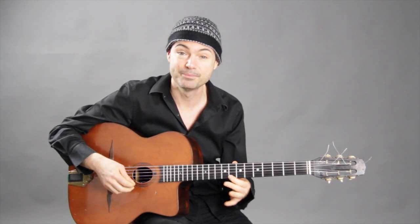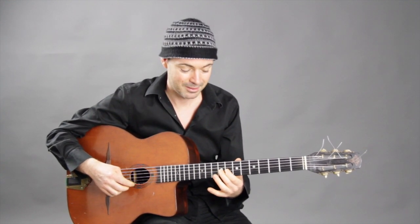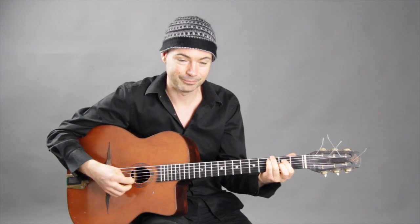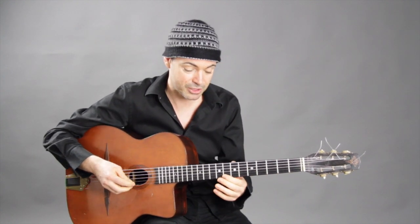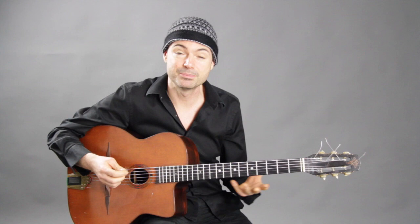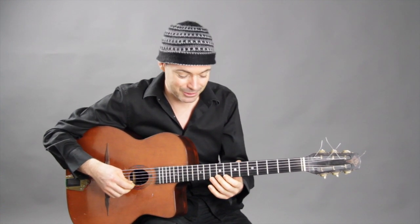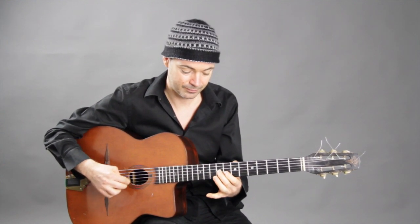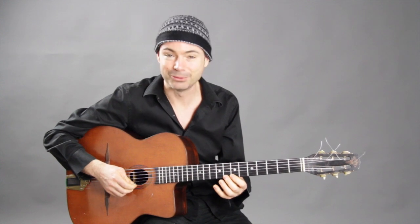Assuming you've learned the tune, you can start there. You've got the first three notes of the tune — C, G, E. So when you're playing the tune over the C chord, you can start to be a little bit playful and creative with those three notes, and then start to add other ones. Basically these are notes from the C major scale — the perfect notes which are going to sound totally fine over these changes.